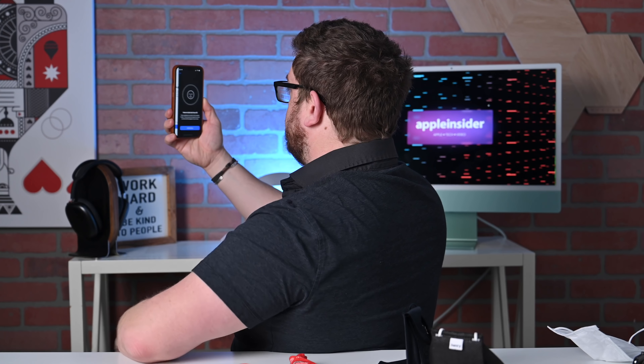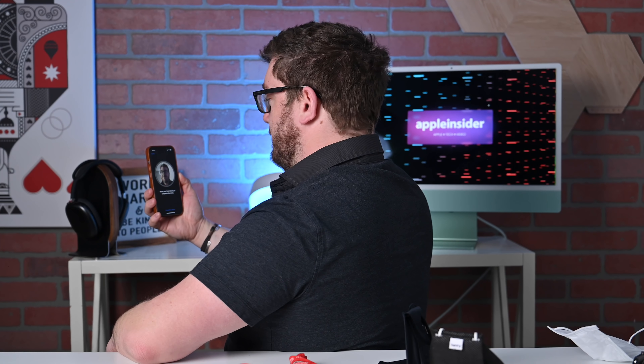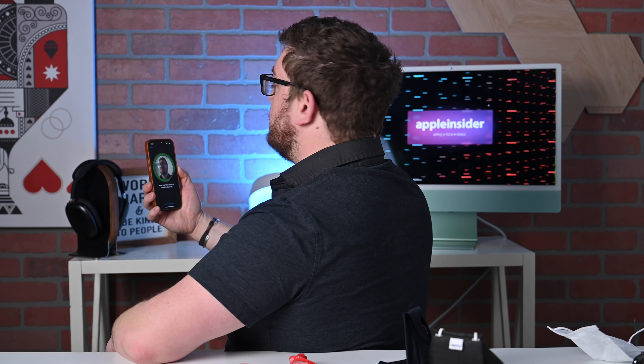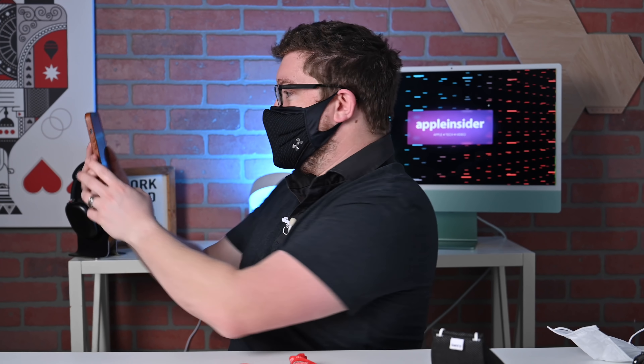So, add glasses — same process as before. We're going to hit add glasses, and we're good to go. So let's go back, lock the phone, put on the mask, and this time it worked just fine. So even wearing glasses while wearing a mask works, assuming that you go ahead and enroll each set of glasses into Face ID.